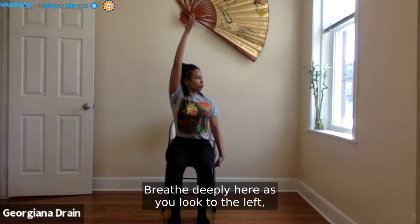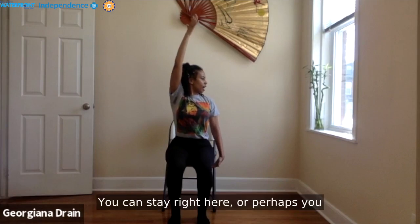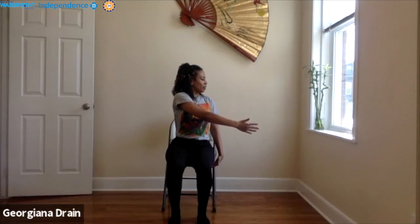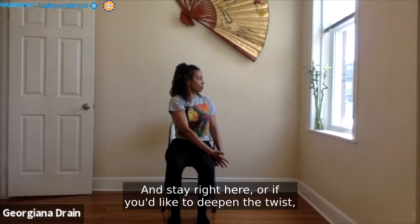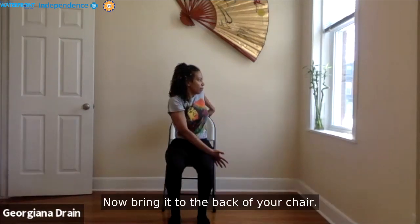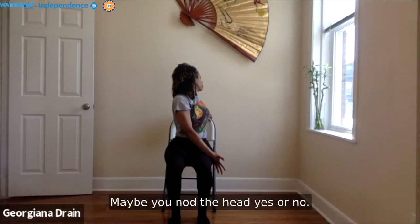You can stay right here, or perhaps cut that right palm through the sky, reaching all the way to the left, the back of that right palm reaching to the outer edge of the left leg. Just breathe and stay right here. Or if you'd like to deepen the twist, remove the left hand from the base of the chair and bring it to the back of your chair. Inhale to lengthen the spine, and as you exhale, twist a little bit deeper — perhaps looking over the back left shoulder. Maybe you nod the head yes or no.